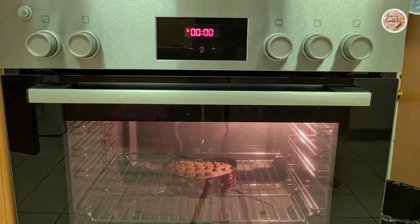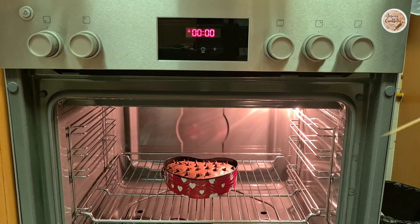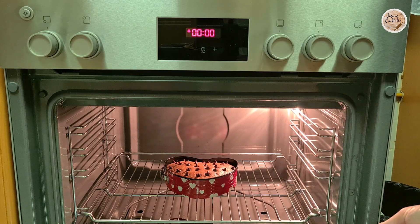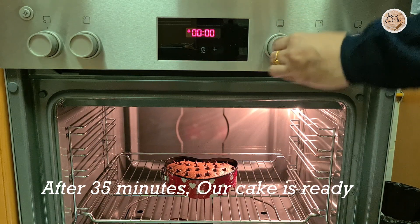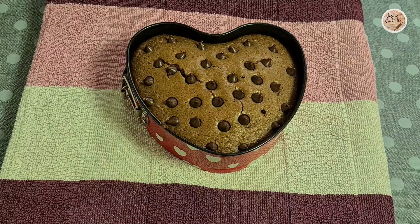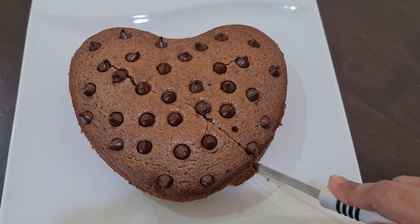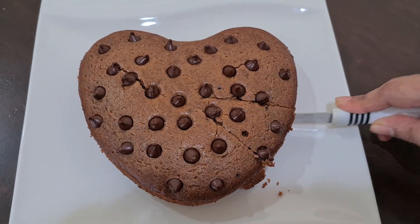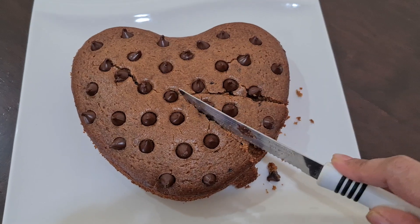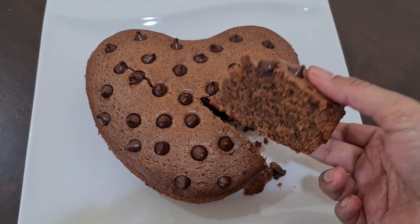We have to bake it at 180 degrees. Insert a skewer to check if it is done. We will prepare a nice and smooth cake. There is no difference in the taste — it is a sweet and smooth cake.